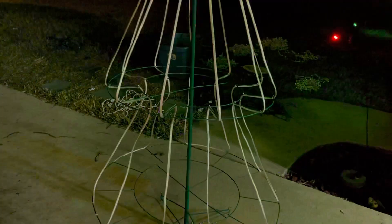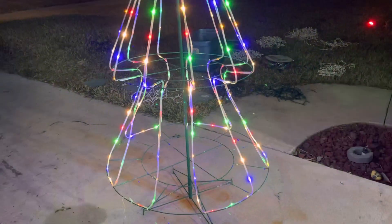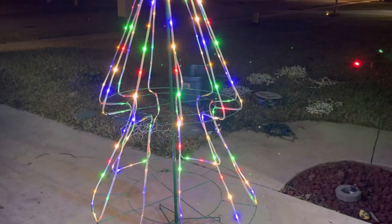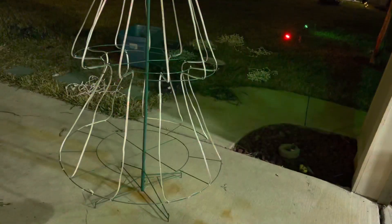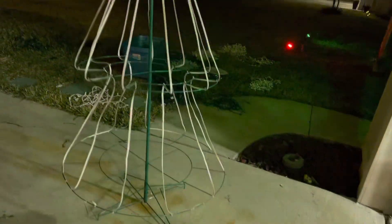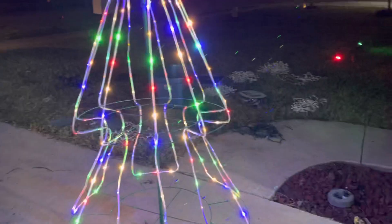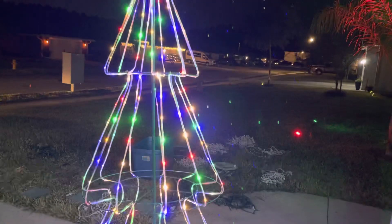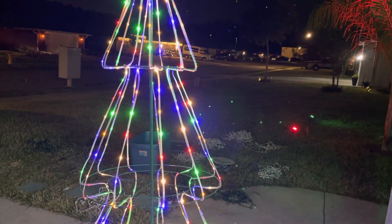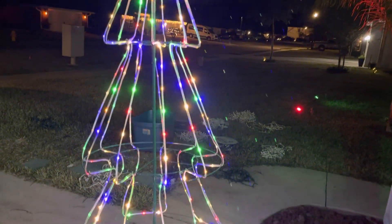You can have it flash at different speeds, or have it fade in and out. I believe it's seven different functions or something like that. Normally we just keep it on the regular solid color.